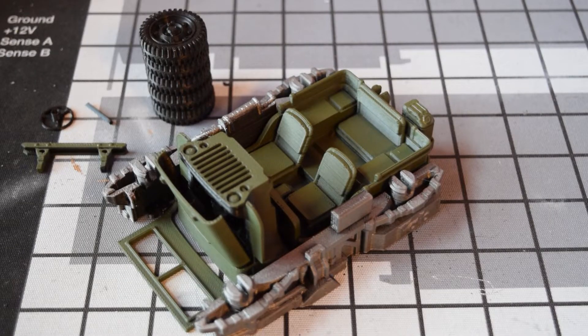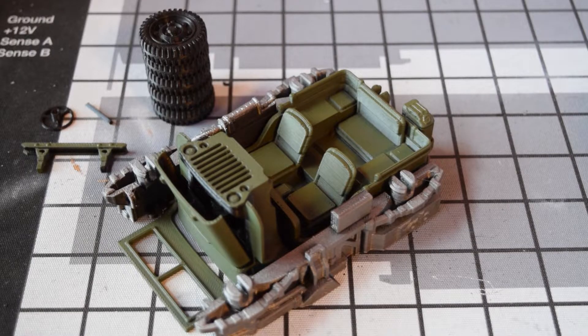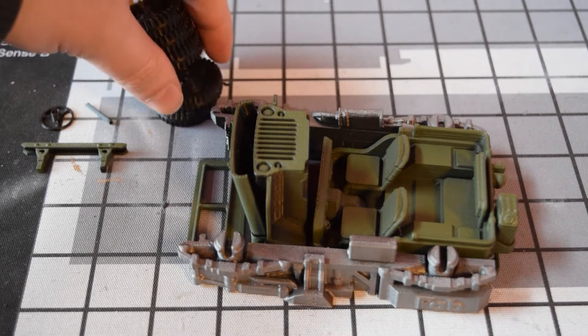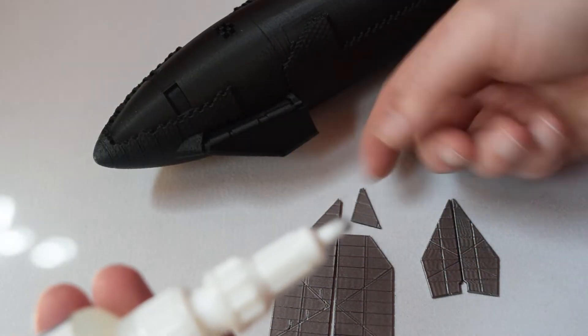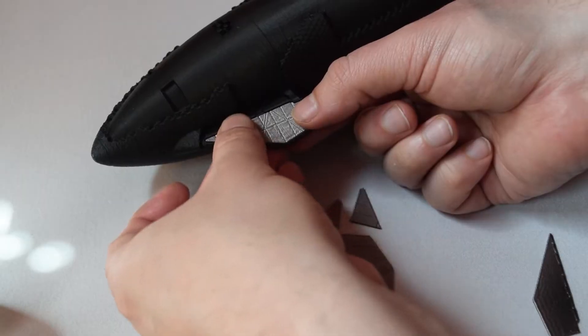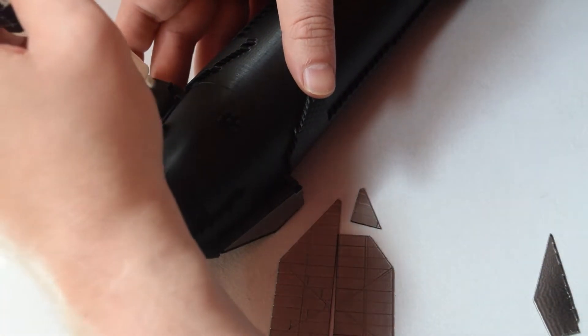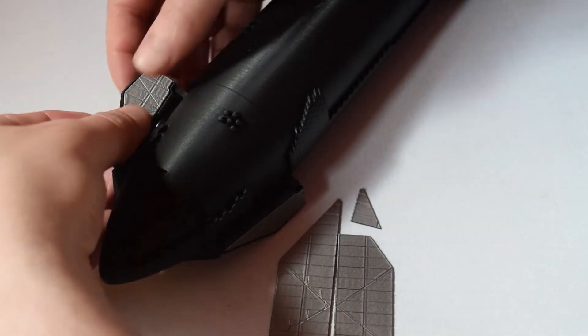We've got a Willis Jeep as our first one, which is a really nice one. It's a print-in-place then snap together with a few additional accessories you add on afterwards, and it is really exceptional. And then we also have the SpaceX Starship, which was a standout for me because the articulated parts were printed as one — you end up with these wings that move, but they're actually just integral parts of the 3D print. I love those kinds of things.